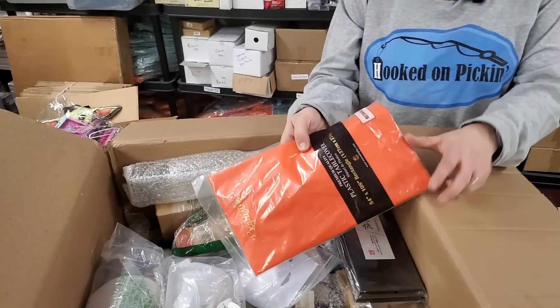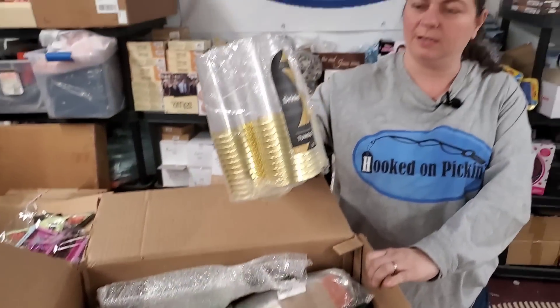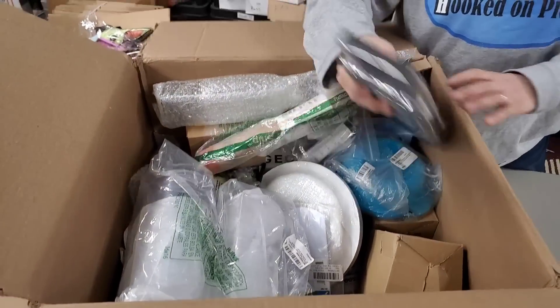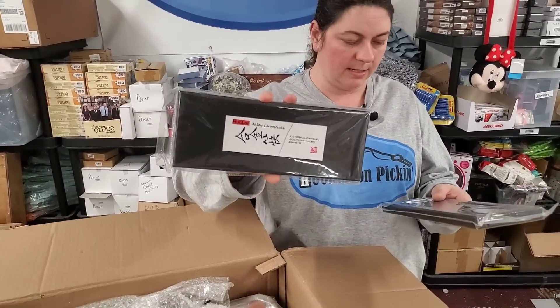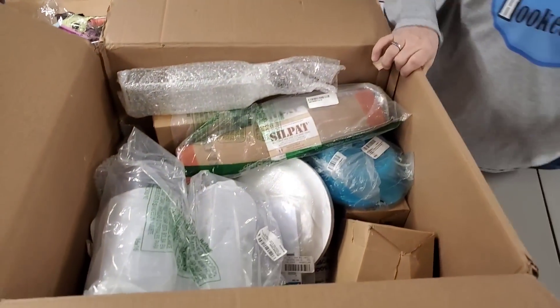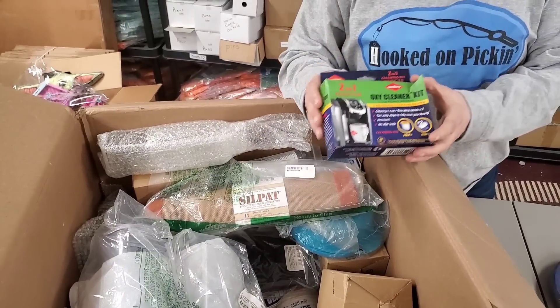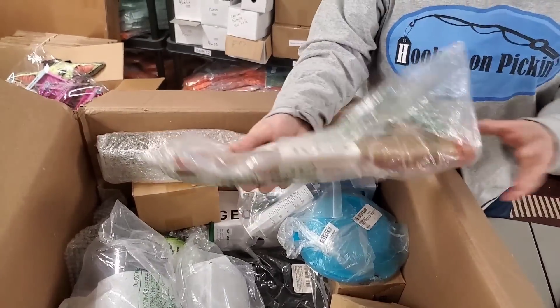Then we've got a tablecloth cover, then we've got gold cups — a pack of those. We have alloy chopsticks, five-pair gift set. We have blue paper plates. Oxy cleaner kit — stain removal. We have a silicone mat.